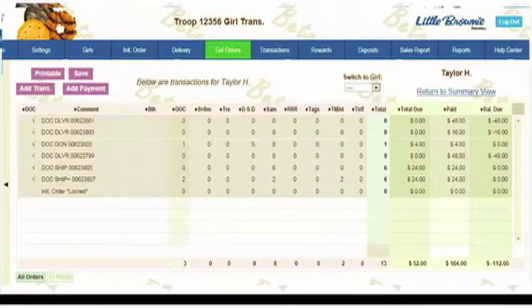If it says DOC DLVR, that's a delivered order; DON is a donated order; and SHIP is a shipped order. If DLVR or SHIP have a plus afterwards, that means there was also a donation associated with it.